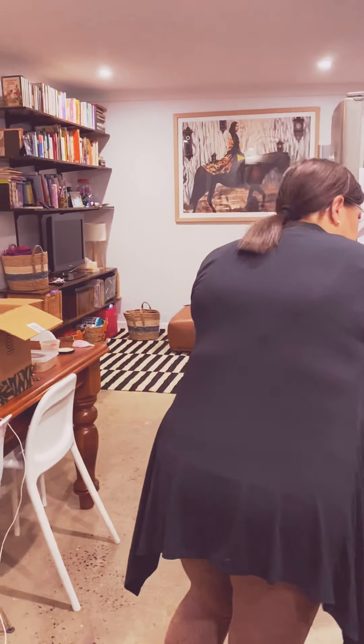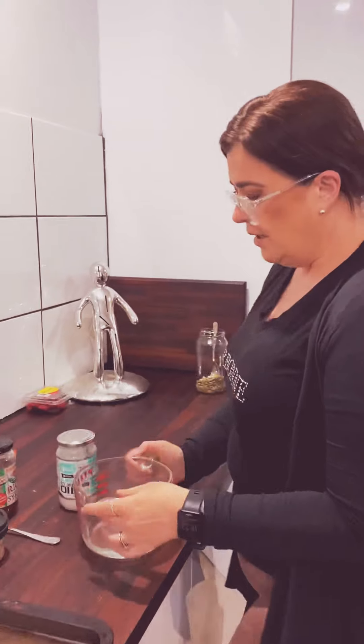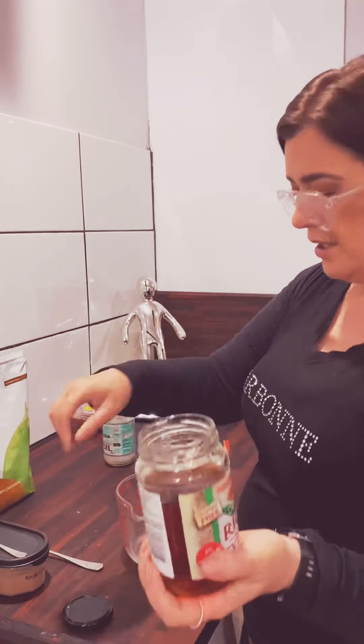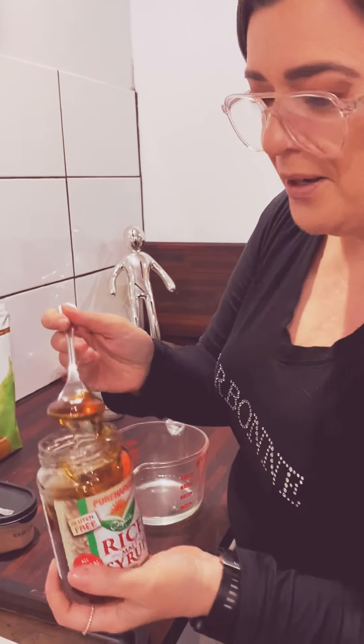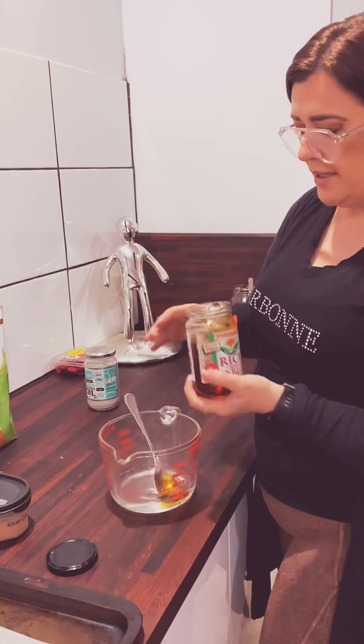Let's check the oil. Beautiful. So I'll just do a little one to show you here — that's the oil. Then we're going to add in the rice malt syrup. I don't really measure, but about a tablespoon. And mix that in.